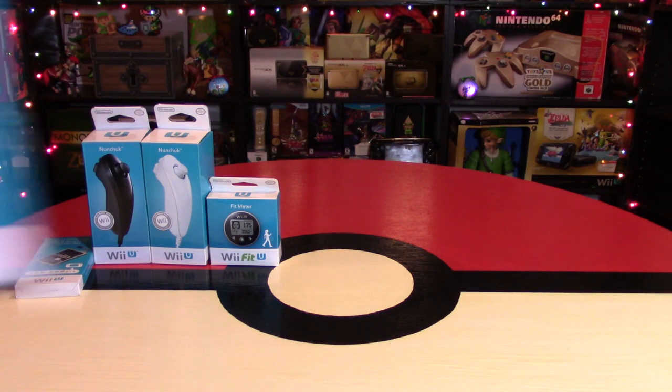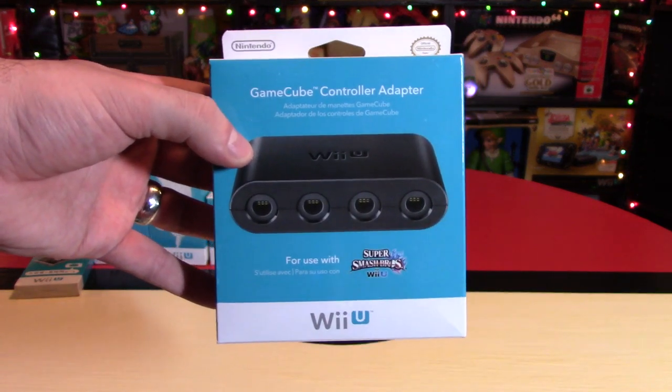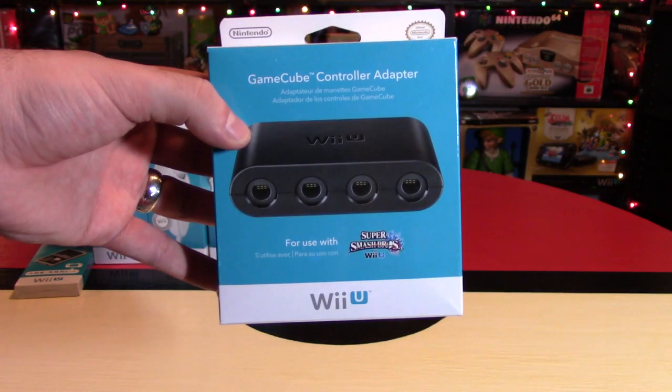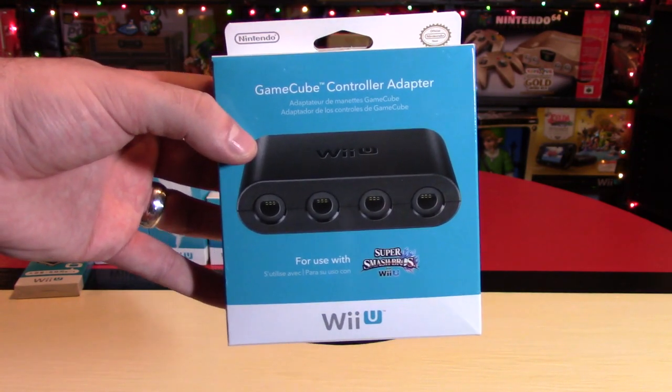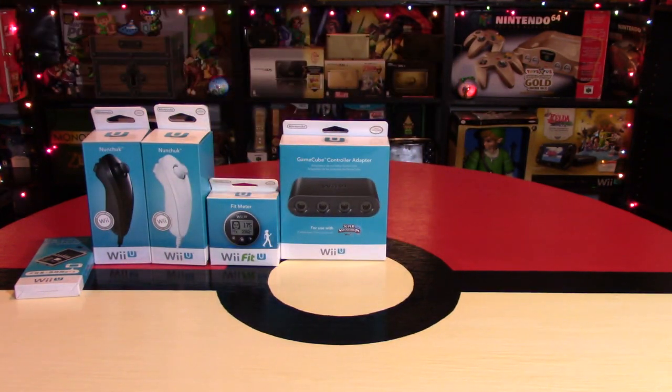Number four, for all you Smash Bros. fans, there is still the GameCube controller adapter. This thing is no longer that hard to find. You should be able to buy this for $25 or less — don't go crazy with eBay prices or online prices. I think you can definitely find that one for a good price.